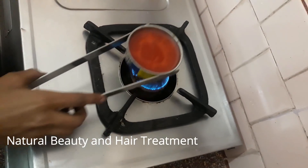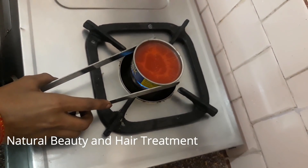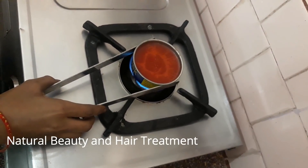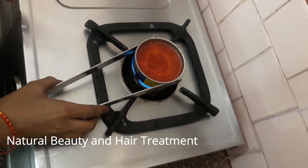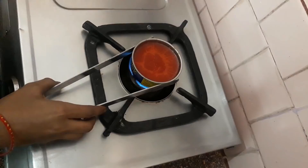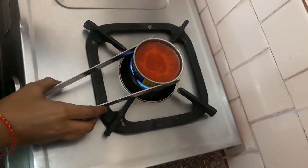I have reduced the heat. Now it will melt. When it melts, it will feel cold and warm, and then it will feel warm again. Then you can apply it.